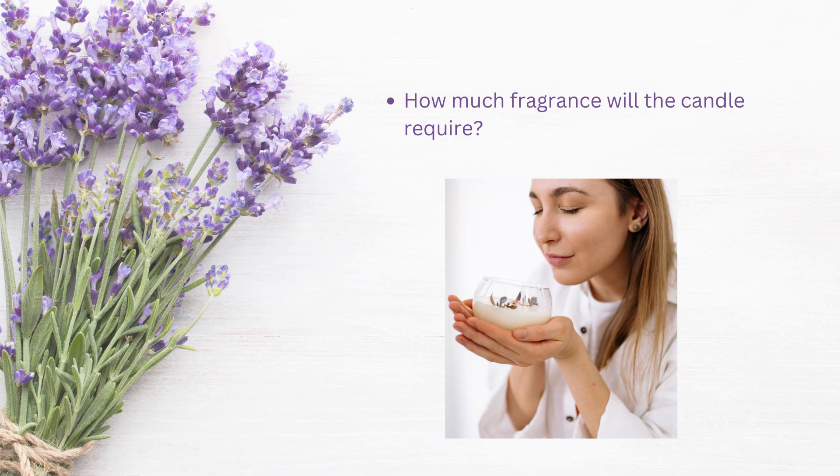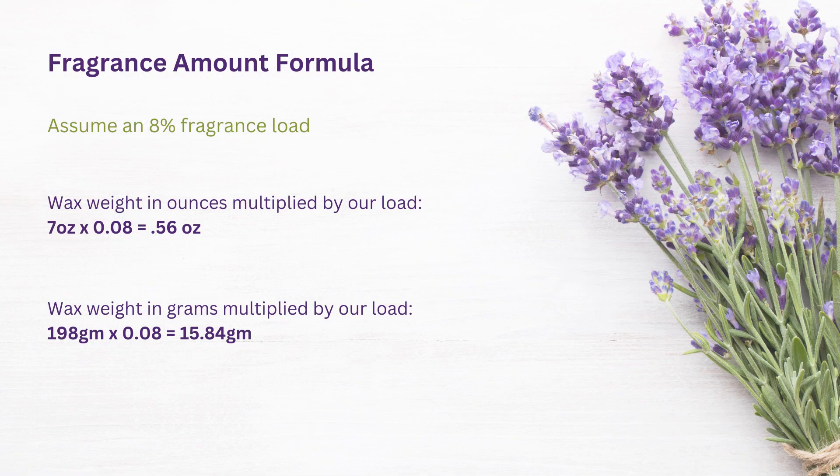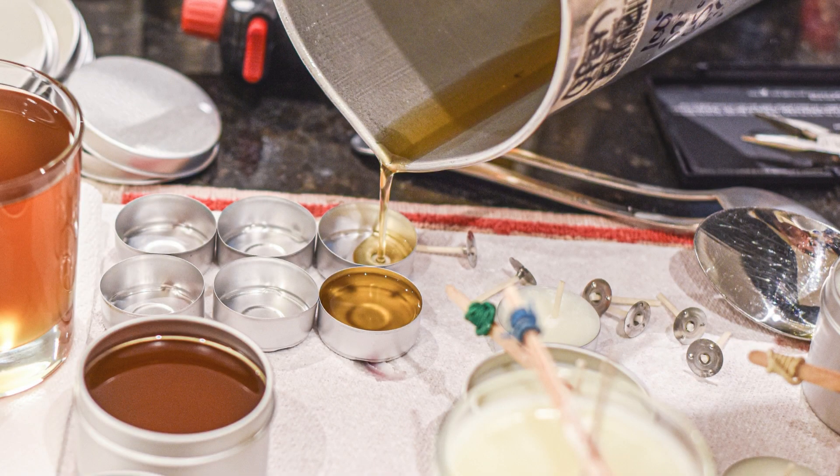So now we know how much wax we need for this jar — or do we? If you want to add fragrance to your wax, which we usually do, there's another calculation we need to complete. If we calculated our jar needs 7 ounces of wax and then add our fragrance, we're going to have more liquid than we need. To demonstrate this with our 7-ounce jar at an 8% fragrance load: multiply your wax amount in ounces by 0.08, which gives 0.56 of an ounce. So you'd have 7.56 ounces of liquid, but our vessel only holds 7 — leaving you with leftover liquid. So let's calculate things properly so we don't have all this excess wax.